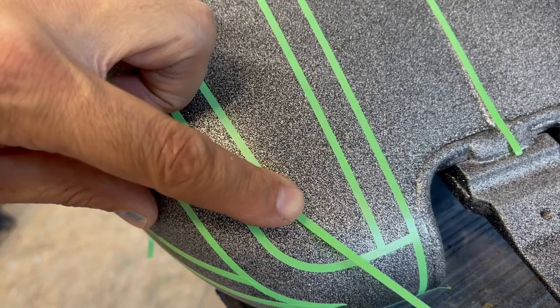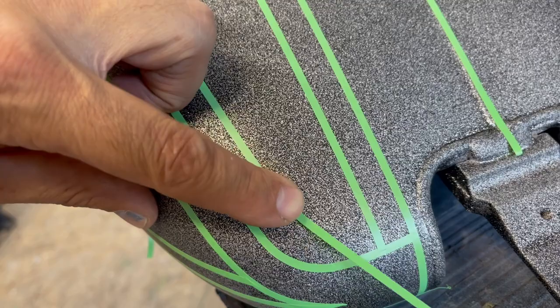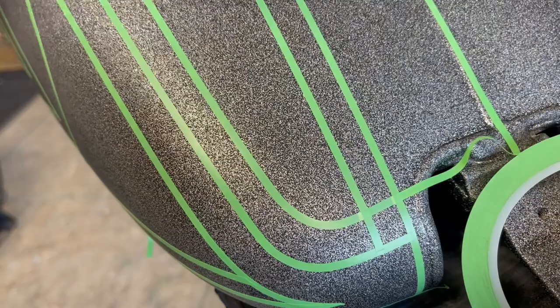I'm going to take a second here because tip number three is really important. You want to make sure you don't pull or stretch on the tape. You just want to pull enough tension to keep the tape straight. If you stretch it too far, it's going to shrink back probably when you get ready to paint.